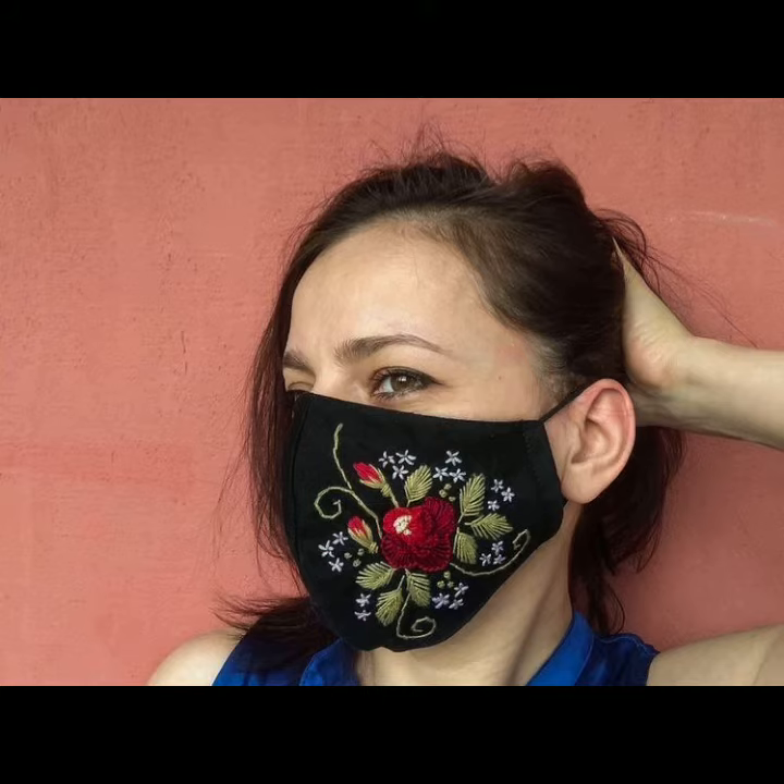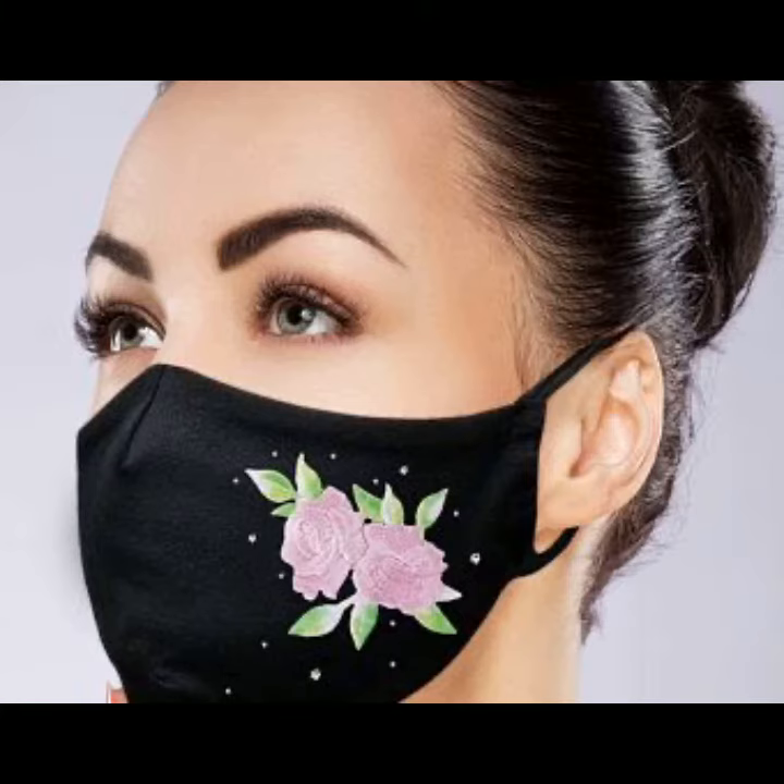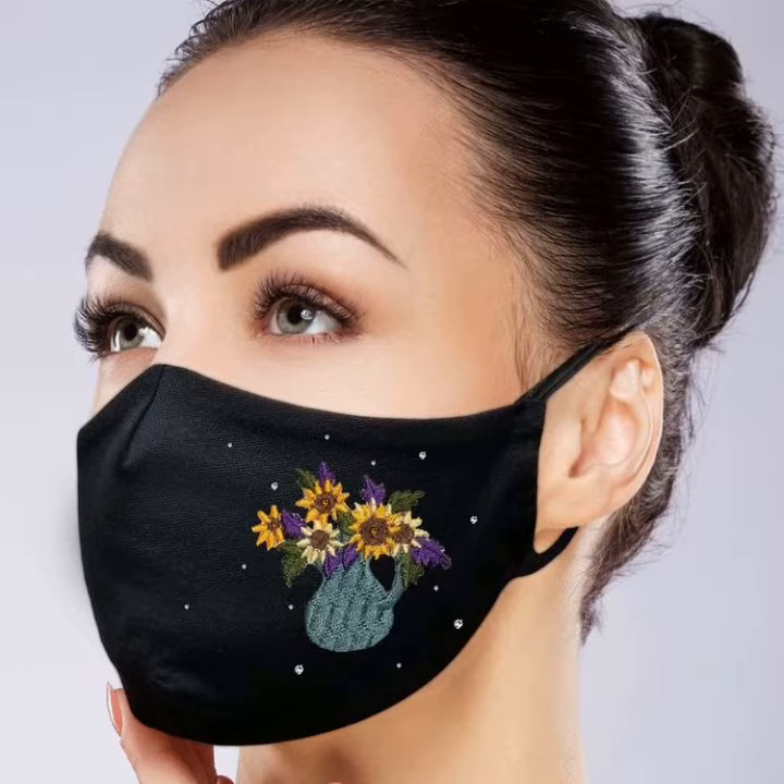The only way to protect ourselves and keep safe is to make a habit of wearing a mask while going out. I am here with very stylish handmade, hand-embroidered, machine-embroidered creative designer style embroidery black designer masks with elastic ear straps, a supporting nose wire, and inner filter pocket layer.